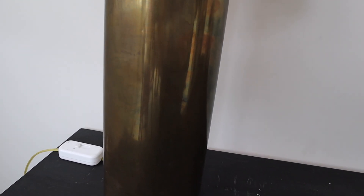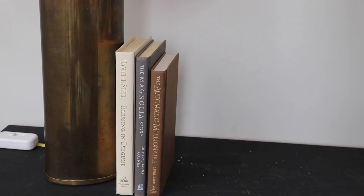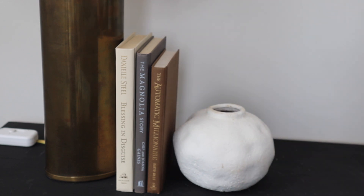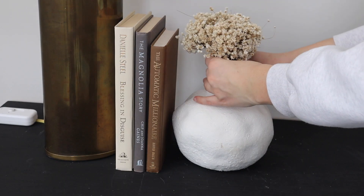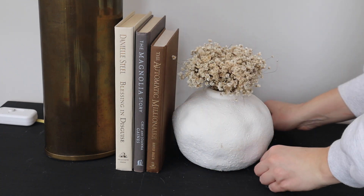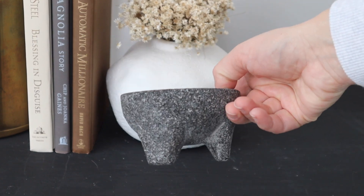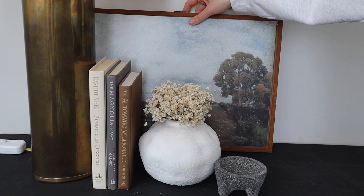I'm going to be decorating this credenza. I already have this beautiful lamp that I found on Facebook Marketplace — I shared it in my last video. I'm adding these decor books that I found at a thrift store; they were such an amazing find. I'm also adding this beautiful vase from Amazon with dried florals from Michael's. They're so pretty and tiny and add this perfect minimalist look. Then I'm adding this beautiful little bowl, which really adds a little bit of something.